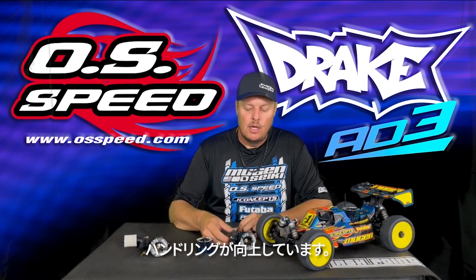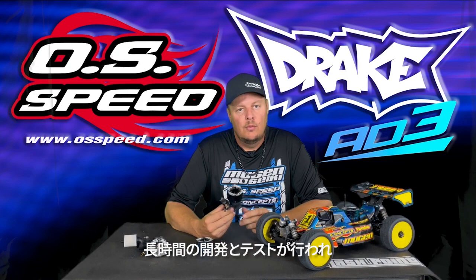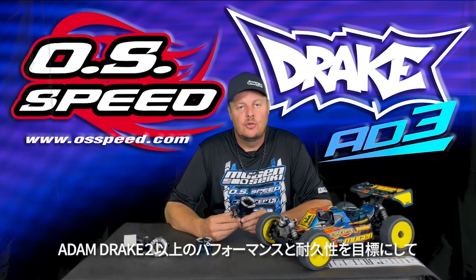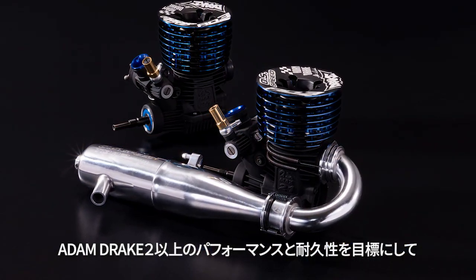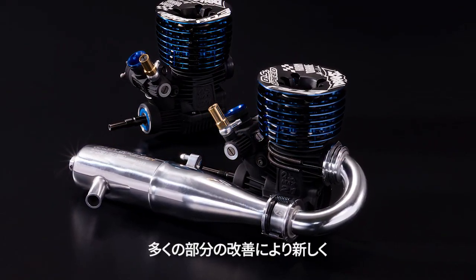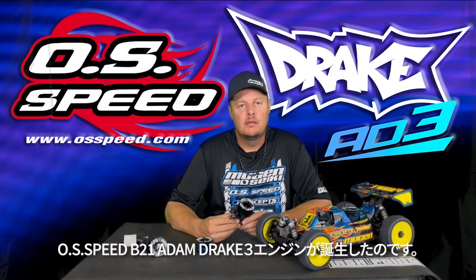A lot of testing and a lot of work went into the new 83. Our goal when we started working on this project was to make sure we were able to take the success of the 82, make small refinements, and make an even better finished product — and we were able to do that with the new OSSpeed B2183 Nitro Engine.